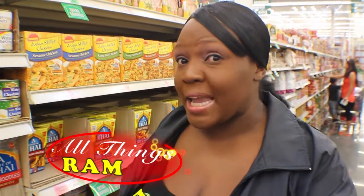Welcome to All Things Roman. Today I'm going to show you how to make honey garlic ramen noodles.